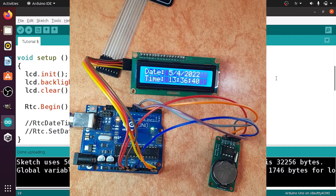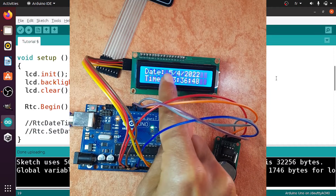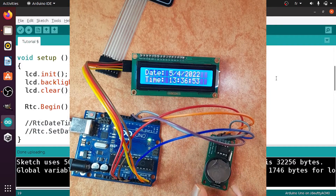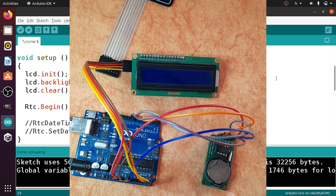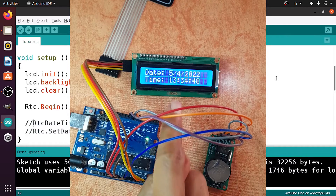Hello everyone and welcome back to my YouTube channel. In our previous video we created this real-time clock project — you can see the date and time displayed on this LCD display. We used a module called DS1302 which keeps track of the date and time. Whenever we remove the power from the Arduino Uno, this module saves the date and time because we have this button battery, and if we power it again the date and time are correct.